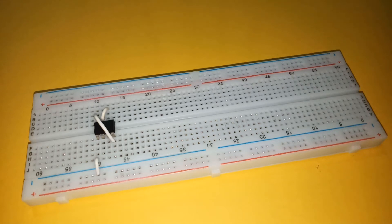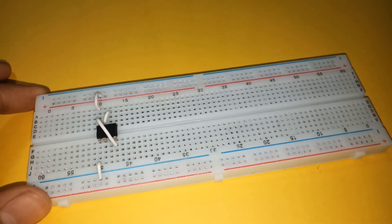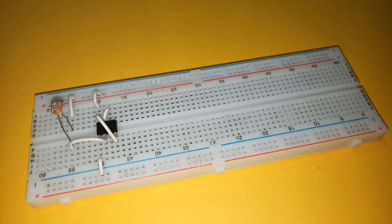Connect pin 1 to the negative rail and pin 8 to the positive rail. Then connect one terminal of the LDR to pin 2 and the other terminal to positive supply. Also connect a 4.7k resistor between the negative rail and one of the LDR's terminals as shown. Connect a 47k resistor between the positive rail and pin 7.